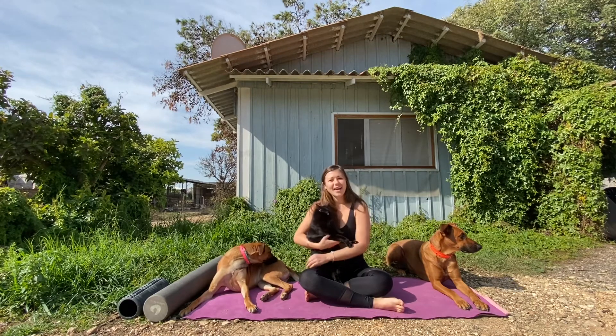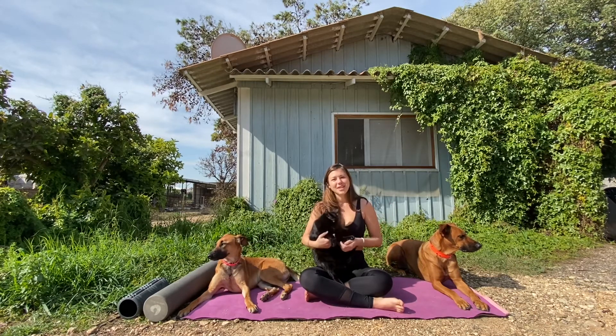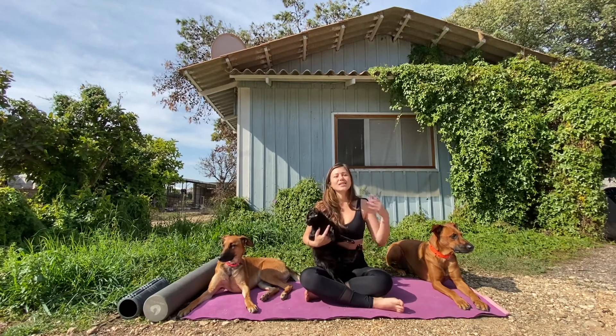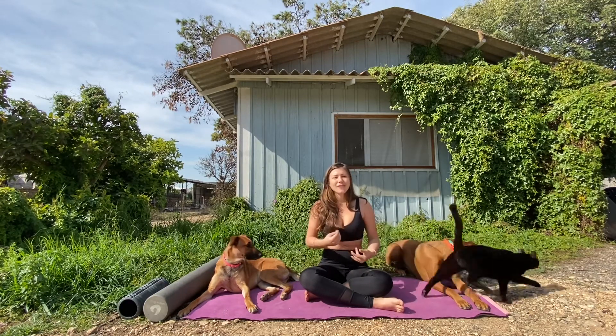Happy Monday — whatever day of the week it is, evening, morning, wherever you are — we're just so happy that you take the time to join us. We're here from Israel giving you a nice foam rolling experience for your cool down or just for a daily stretch, whatever that is for you.